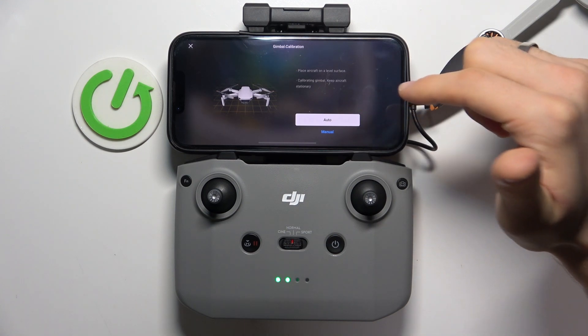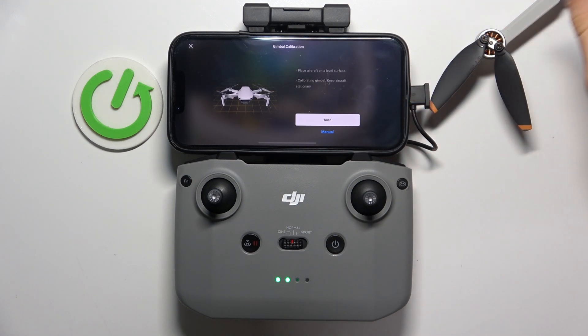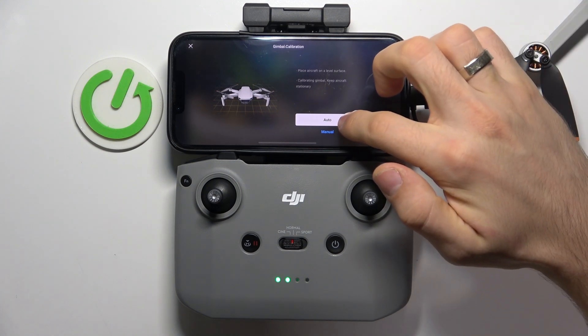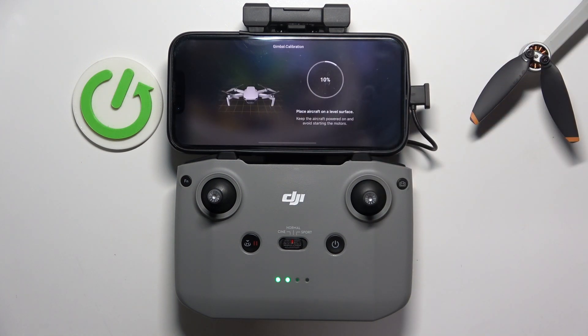Place the aircraft on a level surface — calibrating gimbal, keep aircraft stationary. Click auto and wait a while. As you can see, it's trying to rotate the camera. Calibration successful.